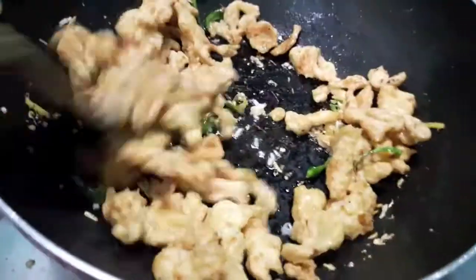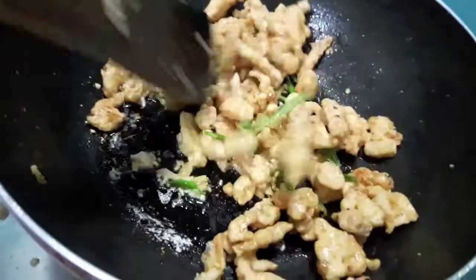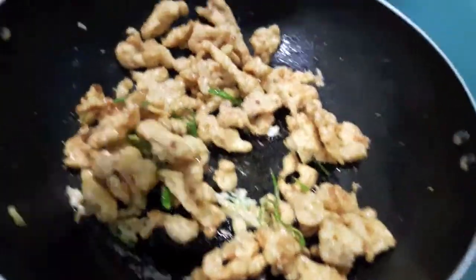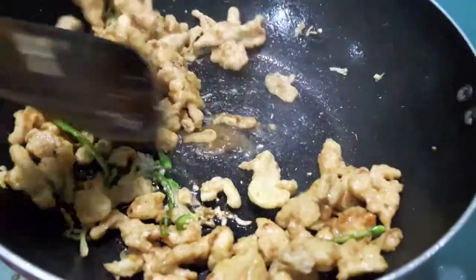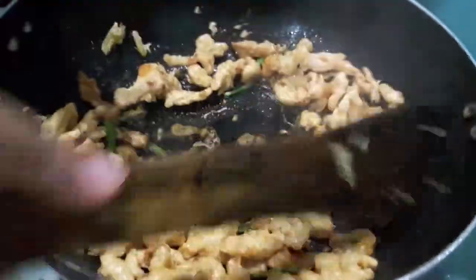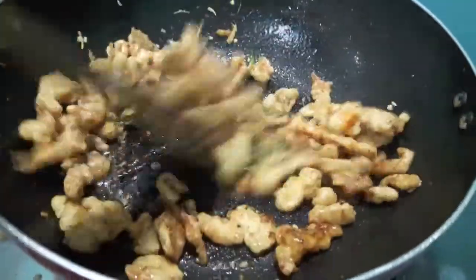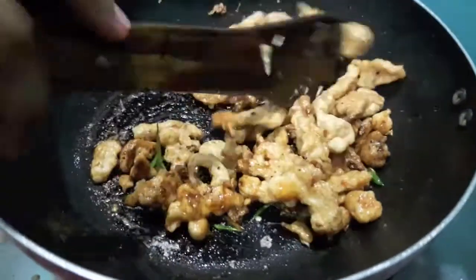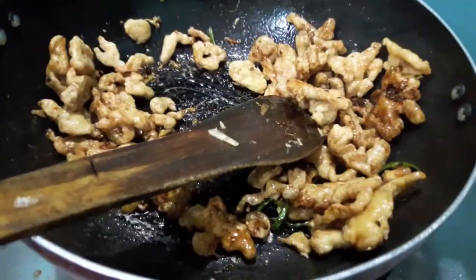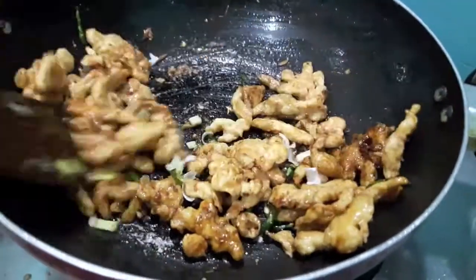Mix it well. To this I add garlic chili sauce and oyster sauce. Here you can use soya sauce instead of oyster sauce if you don't have it. Mix it. You can adjust the quantity of the sauce as per your taste.